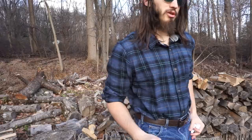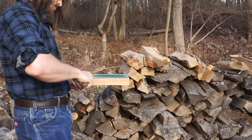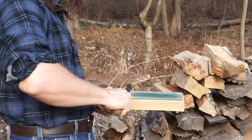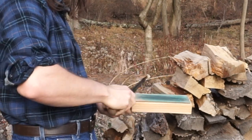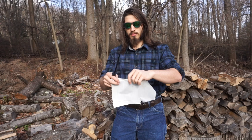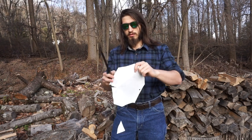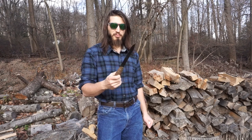Let's give it a strop a few times. You can see just with a little bit of stropping afterwards, it gets its edge back. So if you just strop it every so often, you should be able to keep a sharp edge on it.